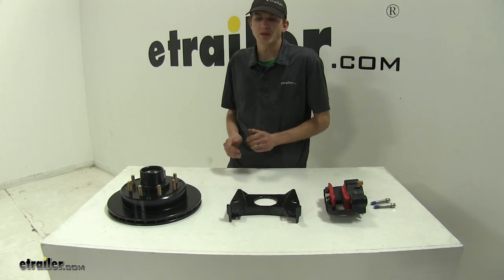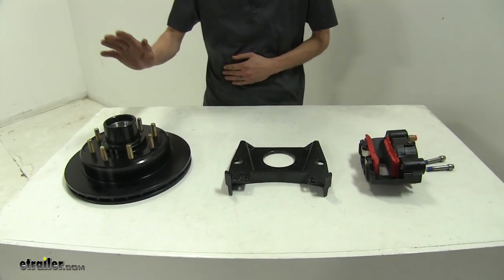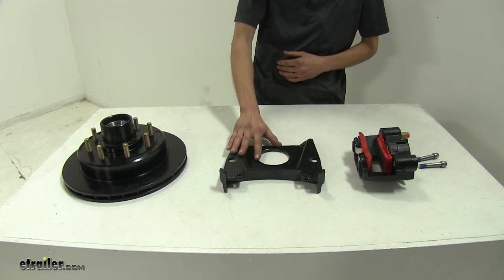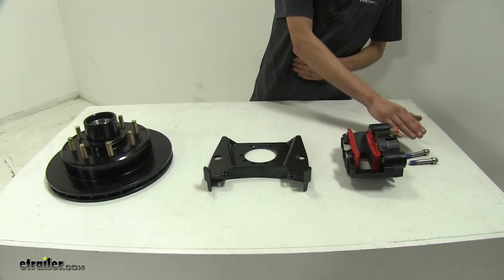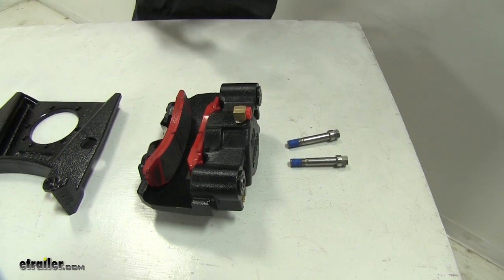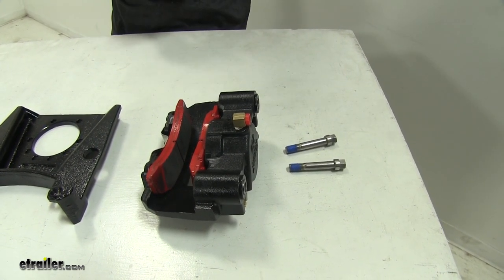Here's what our kit comes with. We have two of everything pictured here: two rotor hub assemblies, two caliper mounting brackets, two calipers, and two sets of caliper mounting bolts. This is everything that you'll need to put brakes on one axle of your trailer.